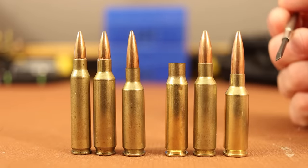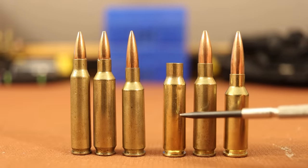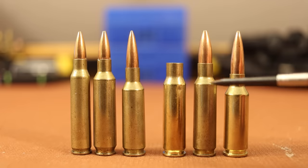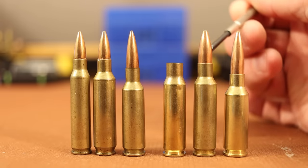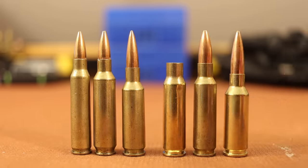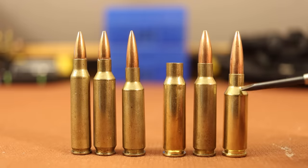Over here on the right, this is a piece of 6.8 SPC brass. The one to the right is a cartridge we tested last year — the 6mm WOA from White Oak Armament, which, to oversimplify matters, is a 6.8 SPC necked down to 6mm with the shoulder angle changed to 30 degrees. Now if we look at the 6mm ARC, you can see a much lower shoulder and a whole lot more room for a big heavy bullet. This is a 105-grain Hornady bullet, and this is a piece of factory ammo for the 6 ARC.